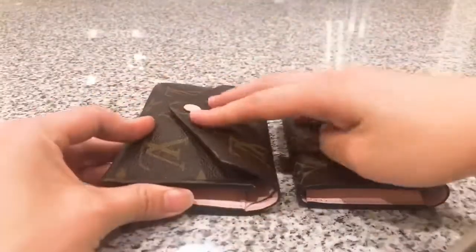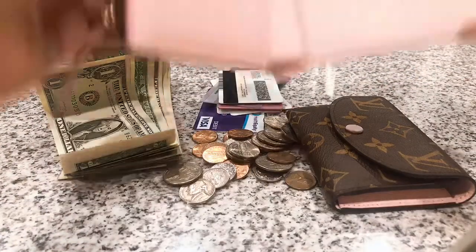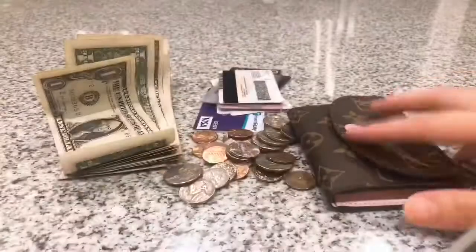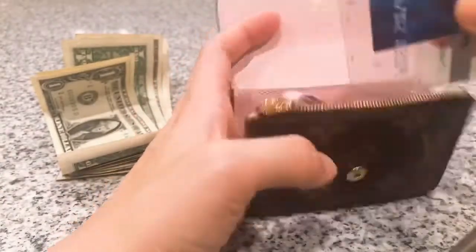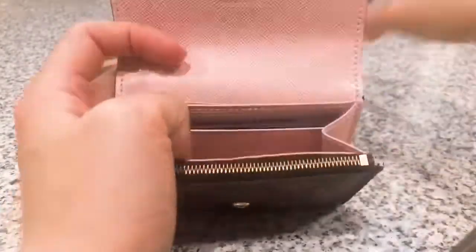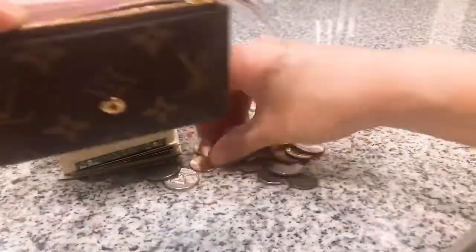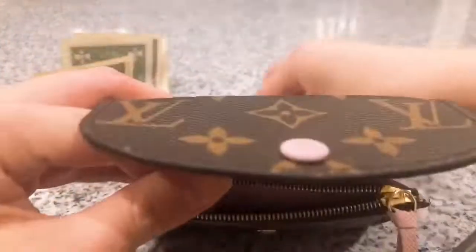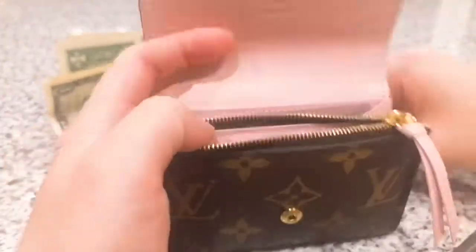Now I'm going to take all my cards out and see if they can fit in the coin purse. I've taken everything that was in my Victorian wallet and I'm going to see how much can fit. I'll start with my driver's license — I'm going to put my card over here, and then put another card over here, and then the rest of the cards I'm just going to put in the middle slot. Next, I'm going to put all the coins in the coin purse — I'm pretty sure they can fit with my cards.